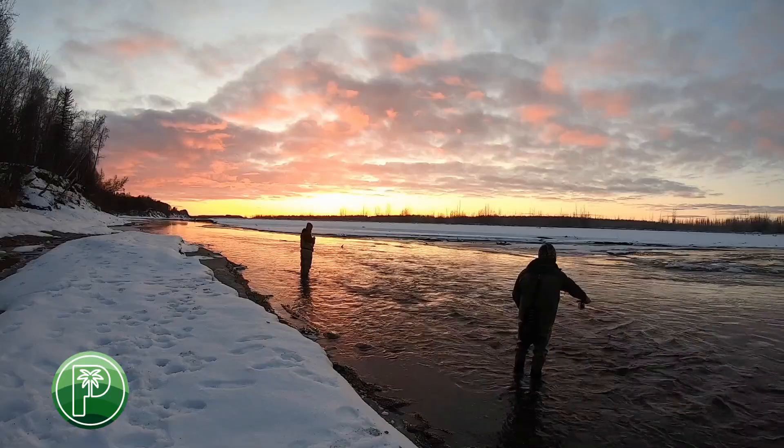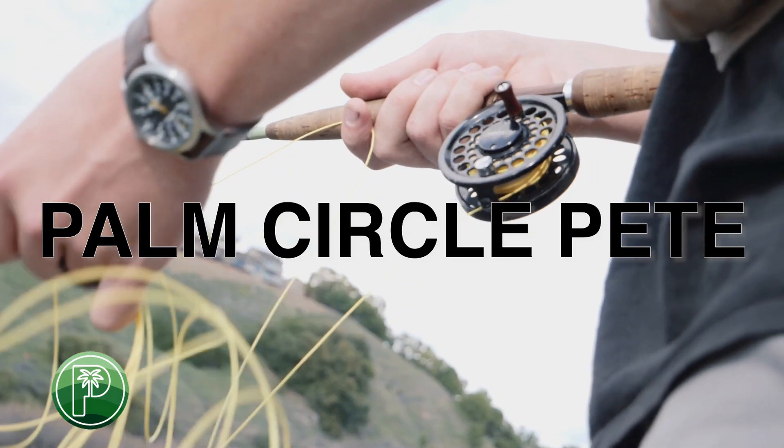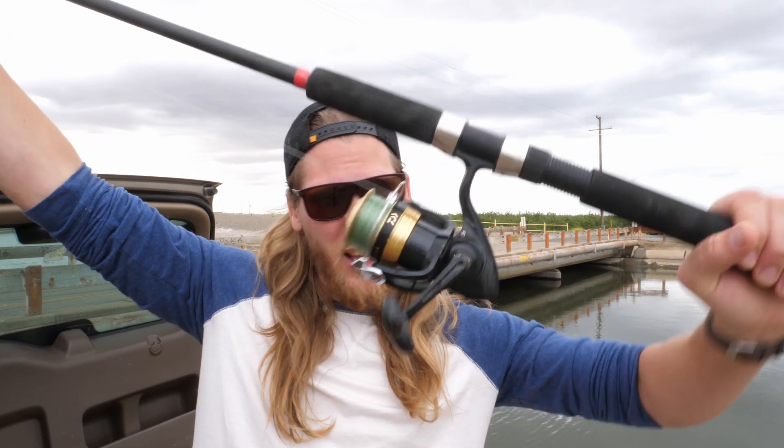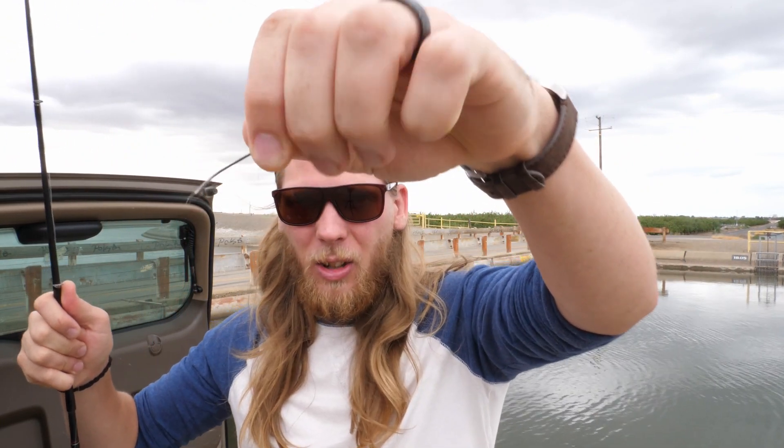Welcome back to another Palm Circle Pete video. Today we're going to catch some stripers out of this aqueduct. I've never caught a keeper striper out of here - they have to be 18 inches to keep. I'm using my salmon rod for the big ones, and an ugly stick with an Acuna rod and reel with a small circle hook and nightcrawlers to get some catfish or smaller stripers excited. This is the middle of May 2020, we're legal to be out here.